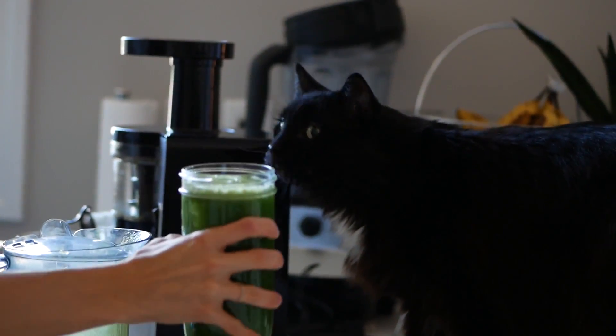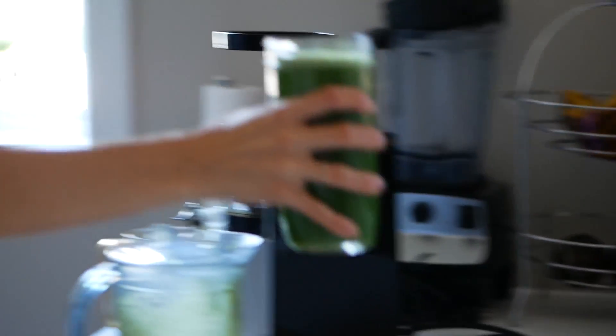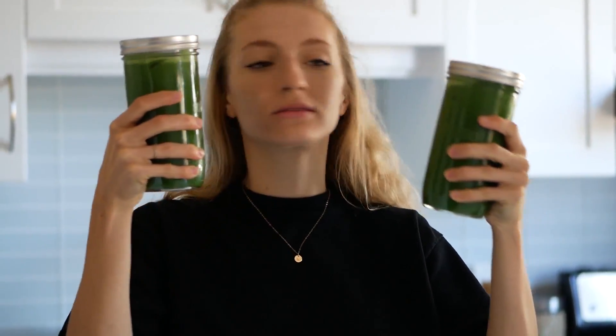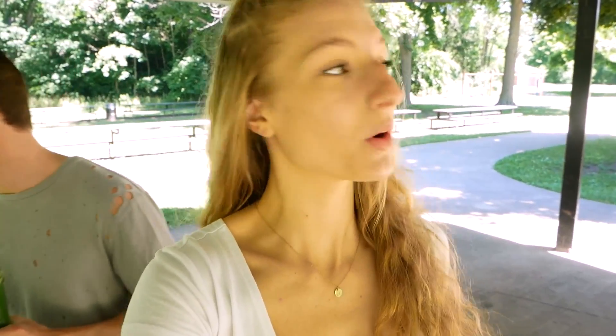Good morning, guys! Starting the day off with some green juice and some watermelon salad, as you guys just saw me make this morning.